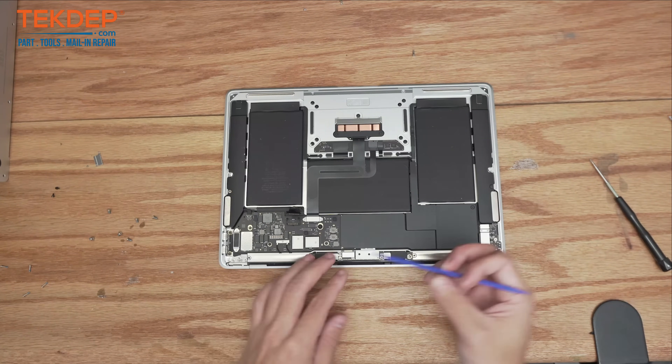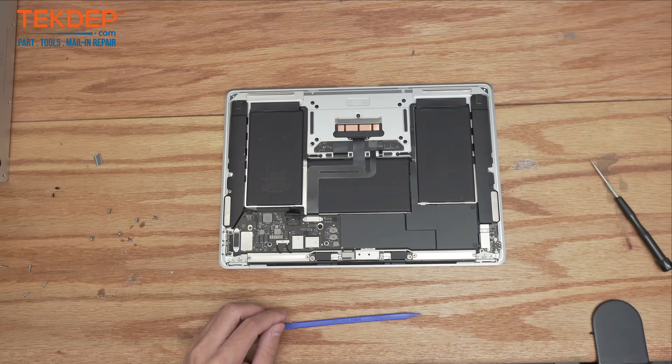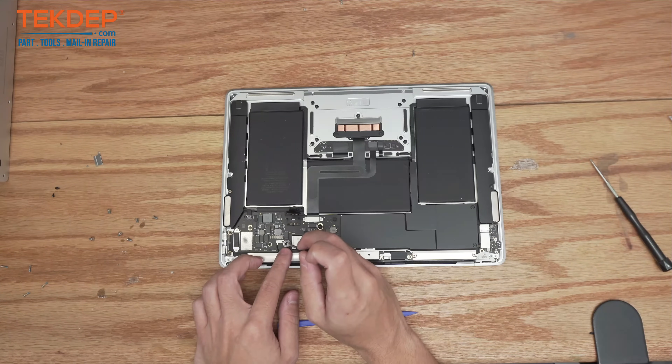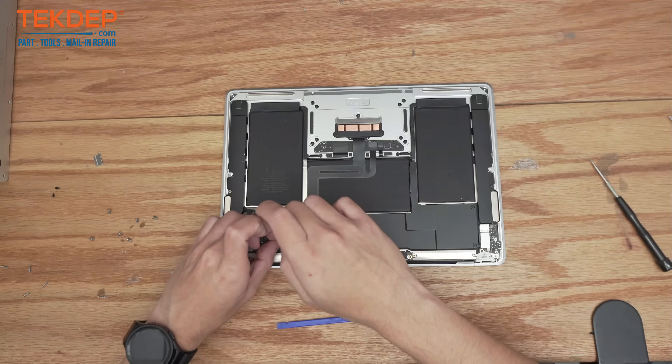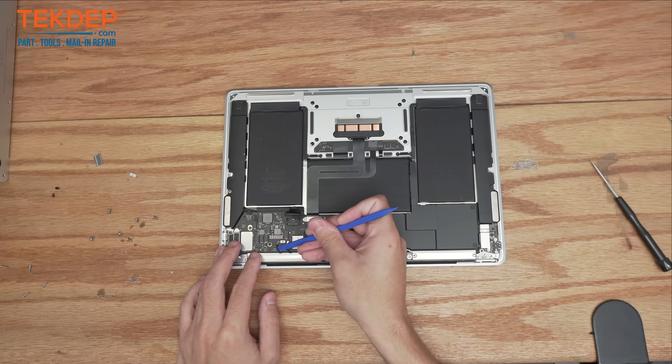Using a plastic spudger, we're now going to go ahead and disconnect the LCD. We're going to grab that T3 screwdriver again, remove this bracket and screw that hold the WiFi antenna cables to the logic board.